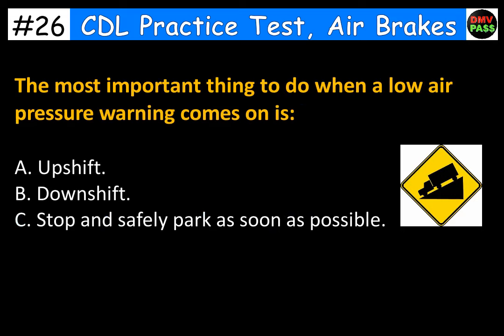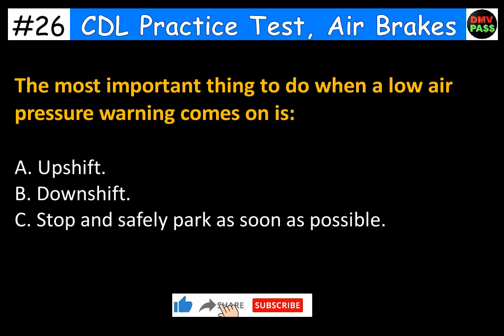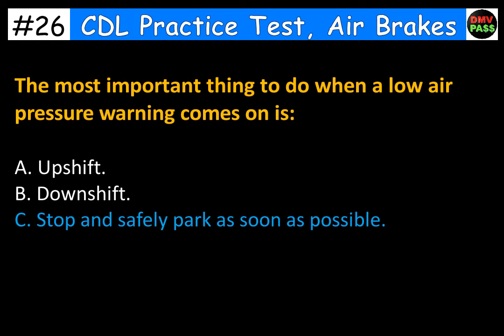The most important thing to do when a low air pressure warning comes on is: A. Upshift. B. Downshift. C. Stop and safely park as soon as possible. The correct answer is C. Stop and safely park as soon as possible.